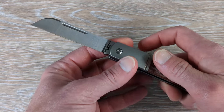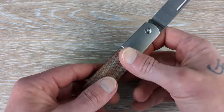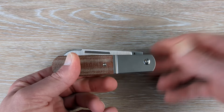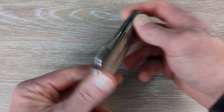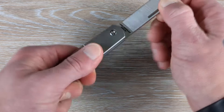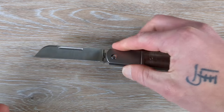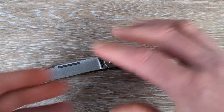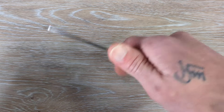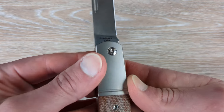I'm no expert on slip joints — I am trying to learn as much as I can from the guys who are designing these, who are really into slip joints. Austin, Ben from Jack Wolf, guys like that who have been into traditionals and slip joints their entire lives. They are filled with a ton of knowledge when it comes to these traditional slip joints.